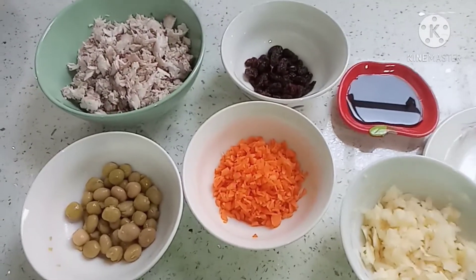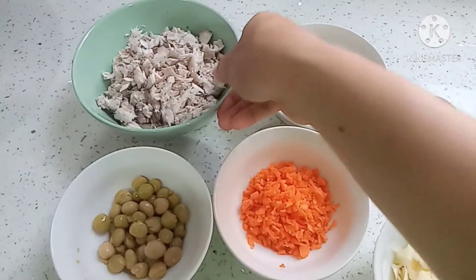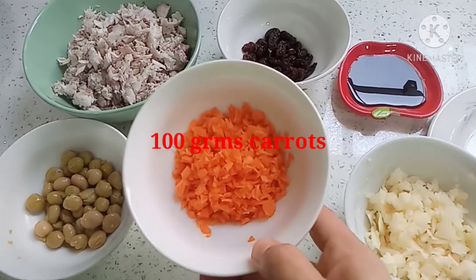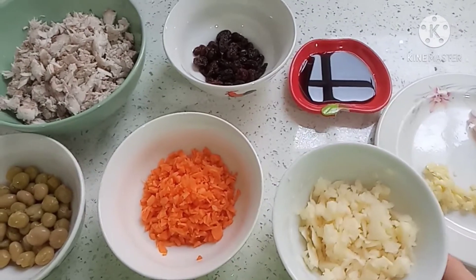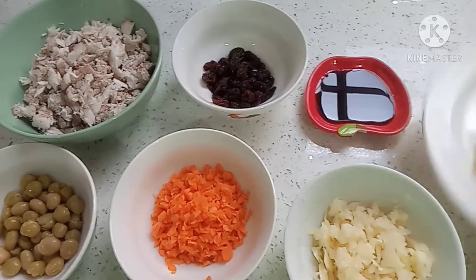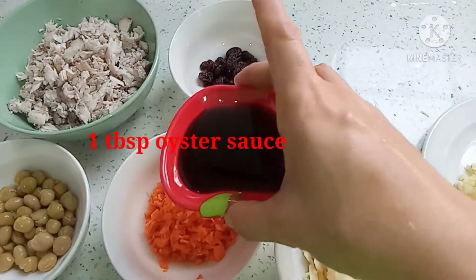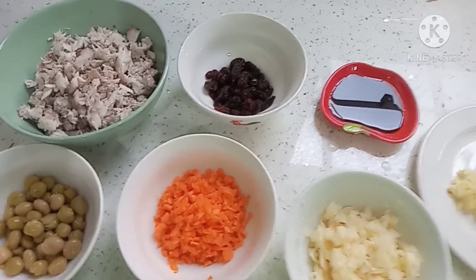Narito po ang mga ingredients na kakailanganin natin sa paggawa ng rellenong bangus. Kailangan natin ng fish meat, green peas, carrots, patatas, pasas, garlic and onion, at oyster sauce. Magagamit din po tayo ng asin at paminta.